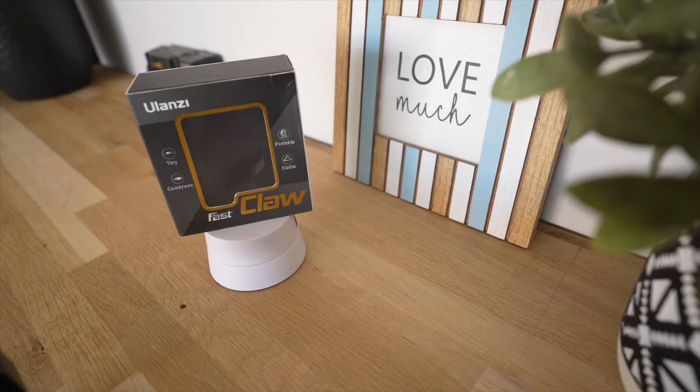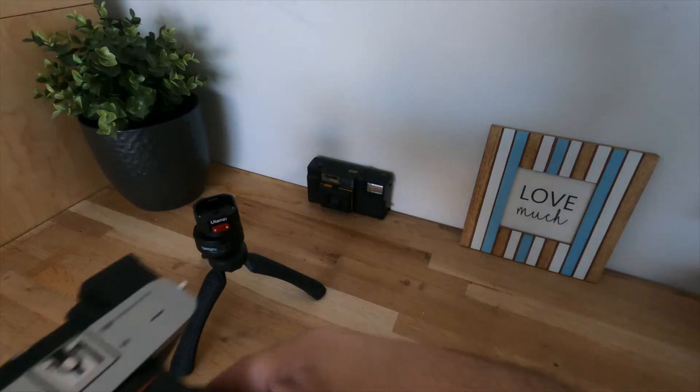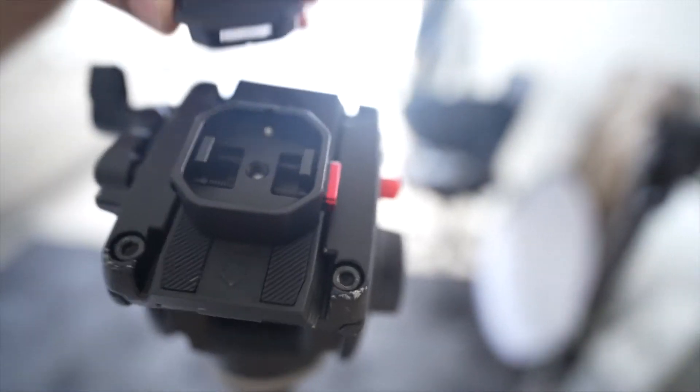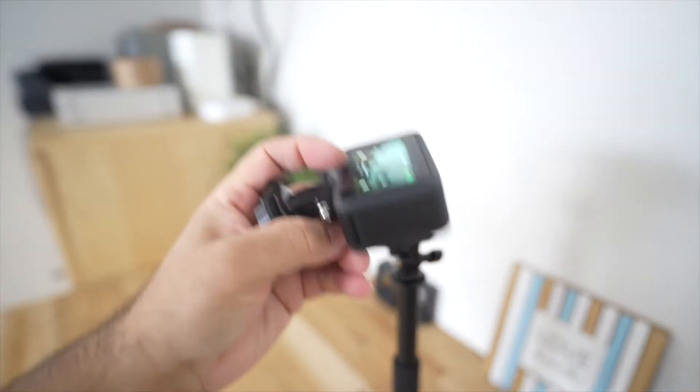Hello friends, welcome to the channel. In today's video I'm going to tell you about the quick release systems which I've recently bought. Traditionally, plates were so big and heavy and they were not designed for mirrorless systems, but Ulanzi came out with new light, small quick release plate systems which is perfect for travel. In this video I'll show you how Ulanzi solved my biggest problem of switching gears and the reason why I bought it.